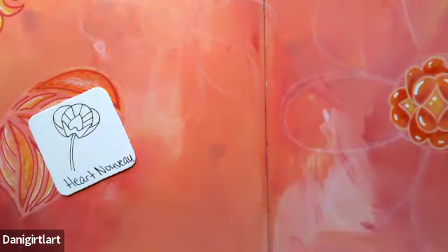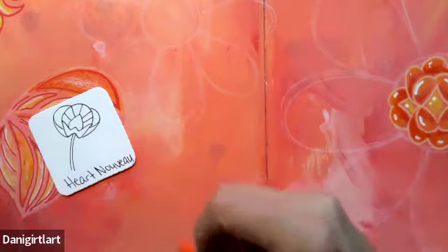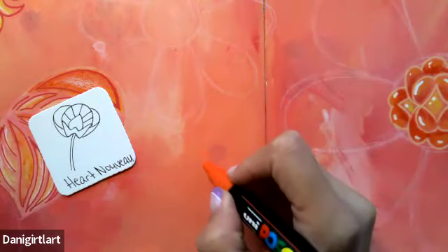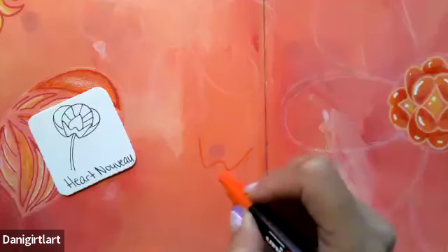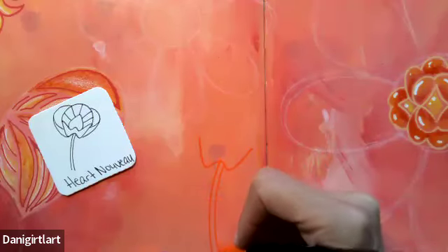I'm going to go into the background here. Maybe later I'll come back and add a few more, like a little cluster, but I'm going to start with one for right now. I'll start with a W shape and then have a stem coming down and off the page.